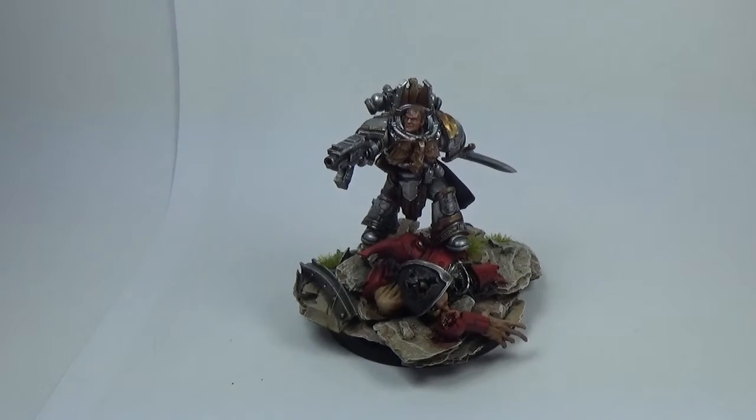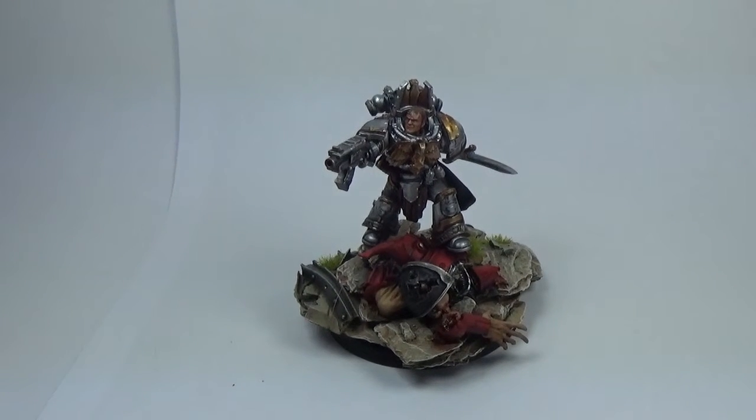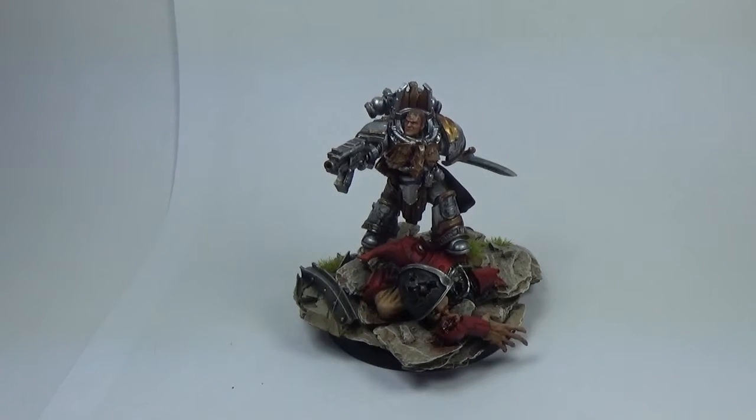What's up? Ian from Powerhouse Miniatures back again with Nathaniel Garrow, Hand of the Sigilite from Forgeworld. One of the Horus Heresy character series models — really cool. Loads and loads of them are all amazing. I don't think I've seen a bad one yet.